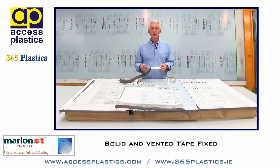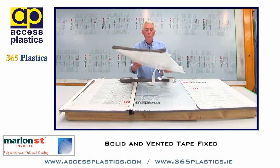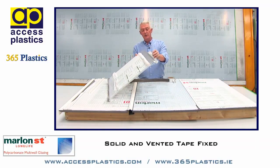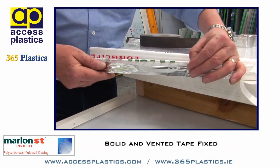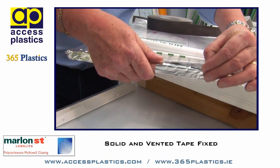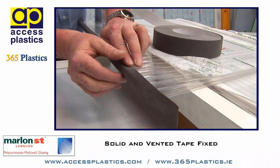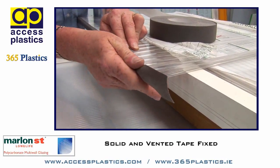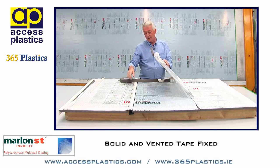This helps to protect the sheet from any water ingress. A panel will look like this — we'll have the solid tape at the top end run straight across the top of the sheet, very easily applied. It just clips down like that, and on the bottom of the sheet we have the grey vented tape, which allows for the air in the sheet to expand and to escape from the vented end of the sheet.